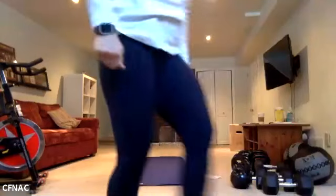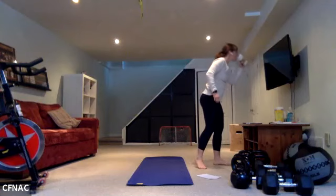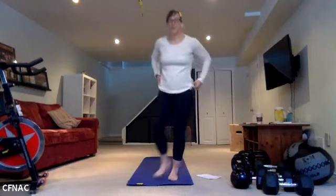Settle into a comfortable position, grab a pillow if you need, grab a blanket. You can bend your knees, straighten your knees, whatever is comfortable. I'm going to mute you all so we minimize the feedback.